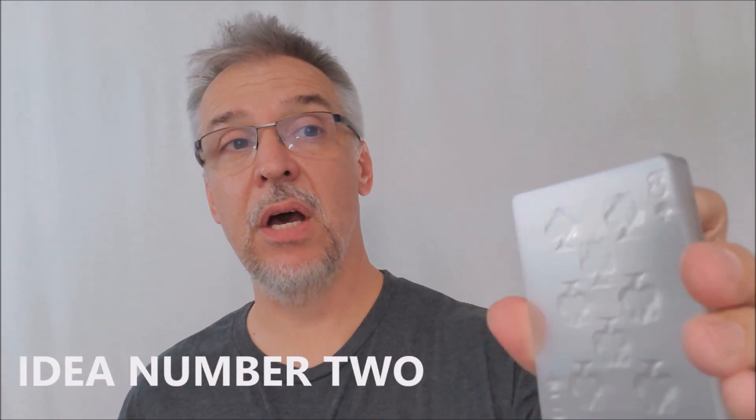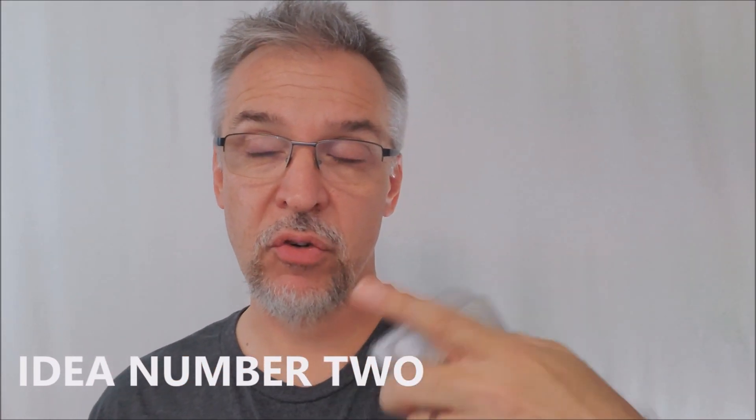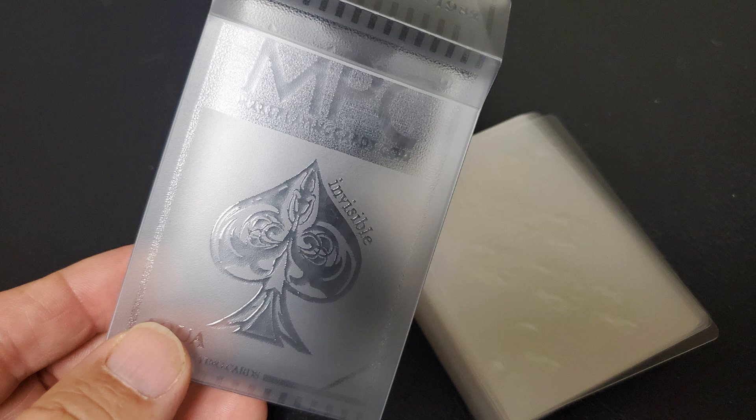It would also be a great deck to use in connection with the invisible deck trick. When you do the invisible deck trick, you always start with the premise that you have an invisible deck of cards — select one, turn it upside down — and then you bring out an actual deck. How could you combine the invisible deck trick with an actual invisible deck? Because MPC's Aqua deck is the closest you will ever get to owning a truly invisible deck.